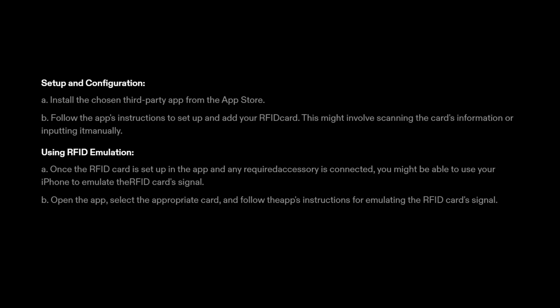4. Using RFID emulation. A. Once the RFID card is set up in the app and any required accessory is connected, you might be able to use your iPhone to emulate the RFID card signal. B. Open the app, select the appropriate card, and follow the app's instructions for emulating the RFID card signal.